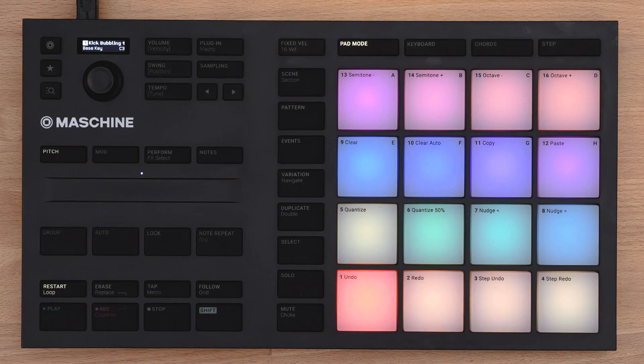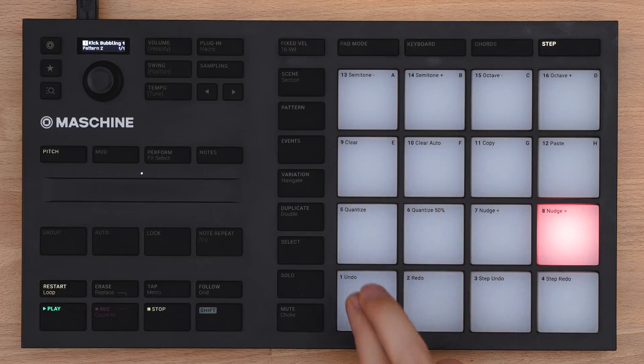Step Mode is all about programming your rhythms on the hardware. To enter Step Mode, press the Step button. Press play and the light starts running across the pads, which now represent rhythmic steps. To activate a step, press the according pad once.